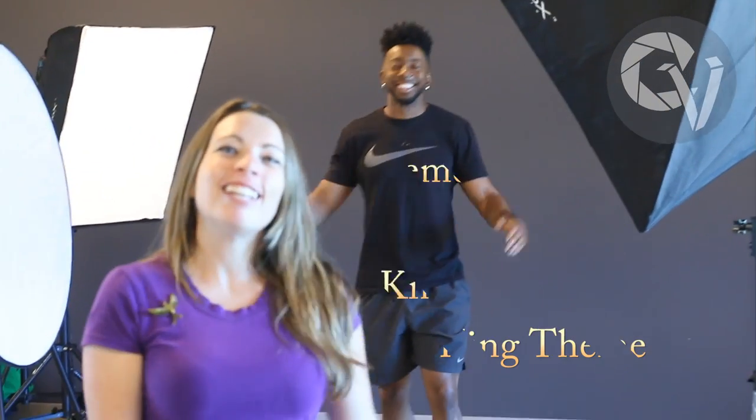Hello, it's Chelsea V with Chelsea V Photography. Today I'm here with Trey and we're doing a king themed photoshoot, so stay tuned!